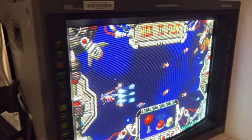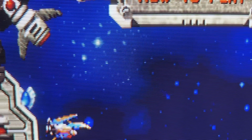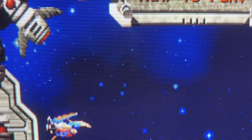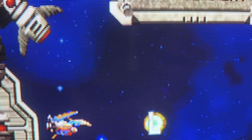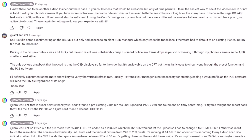I think 60Hz should be achievable if we can get the 240p EDID better optimised. I'm not writing off the Xtron scalers just yet, and to see our work in progress, check out the previous video's comment section for more details.